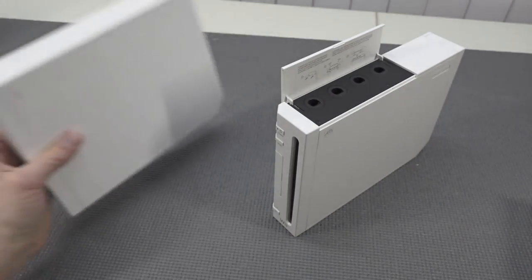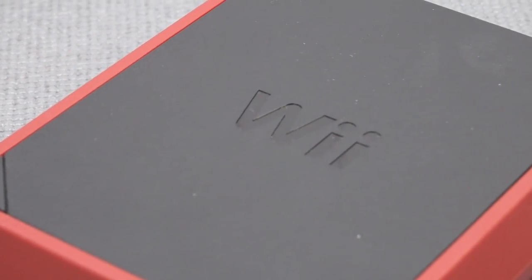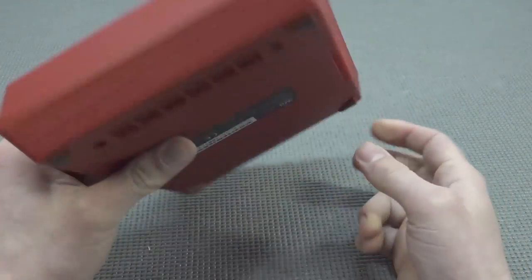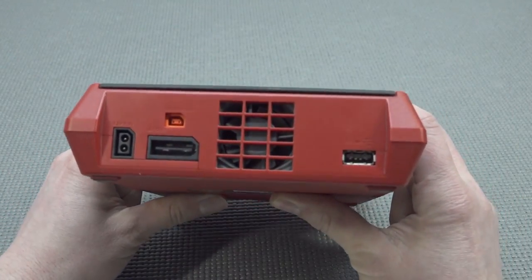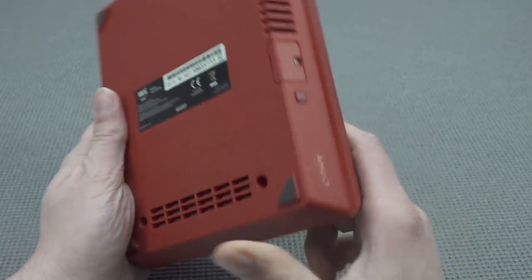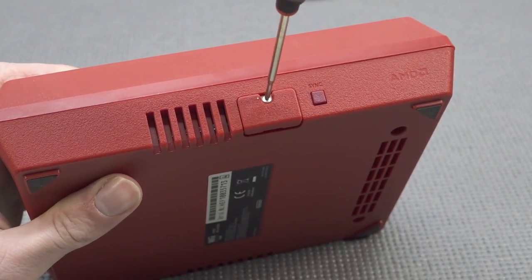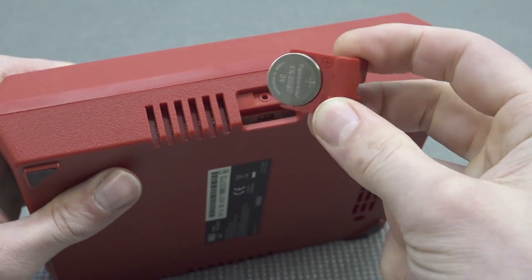Let's take a close look at the Wii Mini. It is absolutely mini - way smaller than its predecessor - but this thing feels so cheap. It has a top loader, nothing really special, we've seen that with the PlayStation One for example. Everything about this thing feels cheap. At the back we get a couple of connections, USB, and the sensor bar port. There's also an extra cover - let's open that up because it's quite interesting. When you remove the cover you can replace the internal battery. I find it a quite interesting way they engineered that.